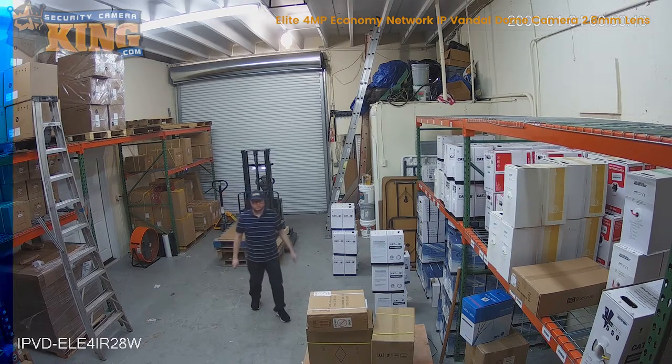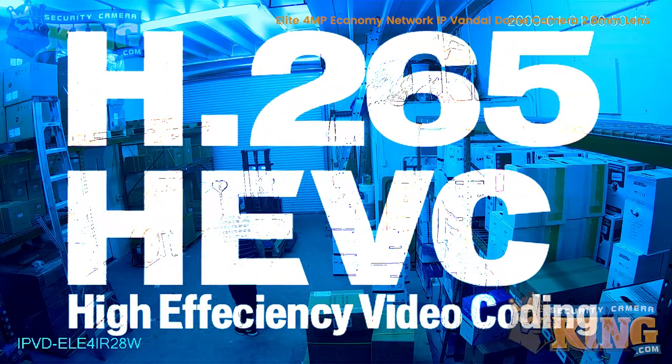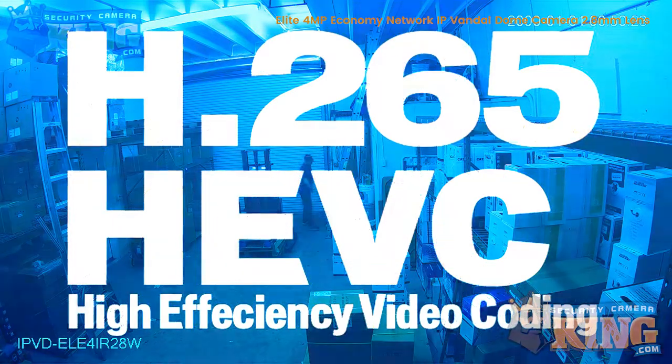Another key feature is the addition of H.265 video compression, which reduces the file size and bandwidth required to stream live video, and offers nearly double the compression of H.264, the previous standard.